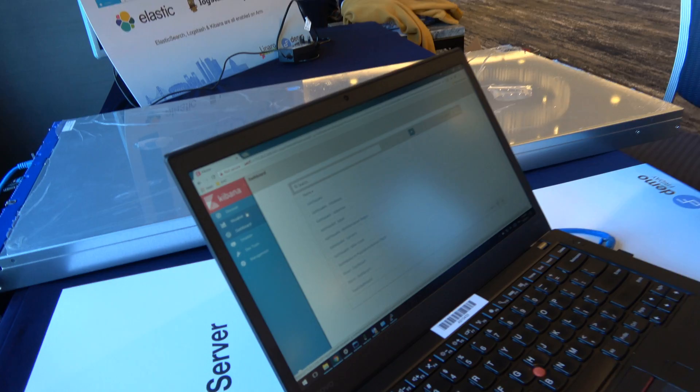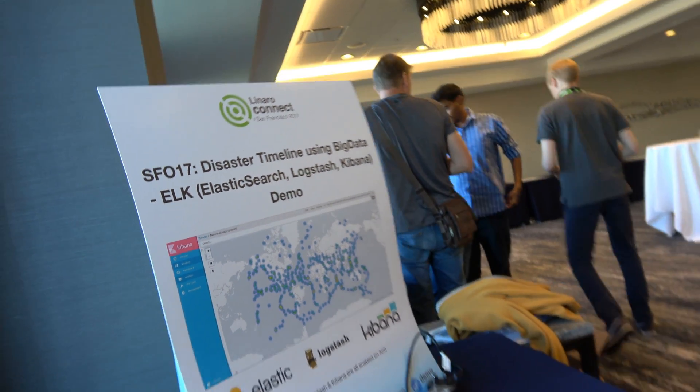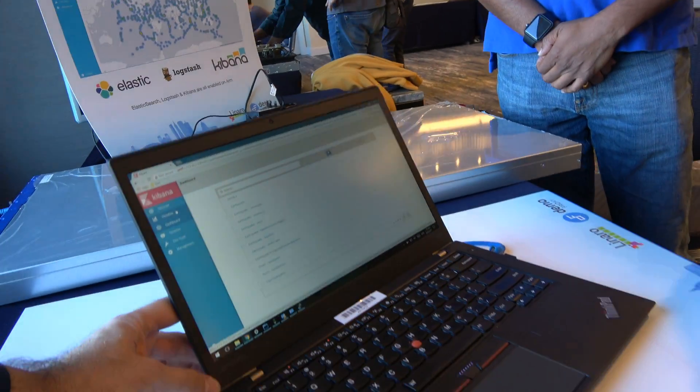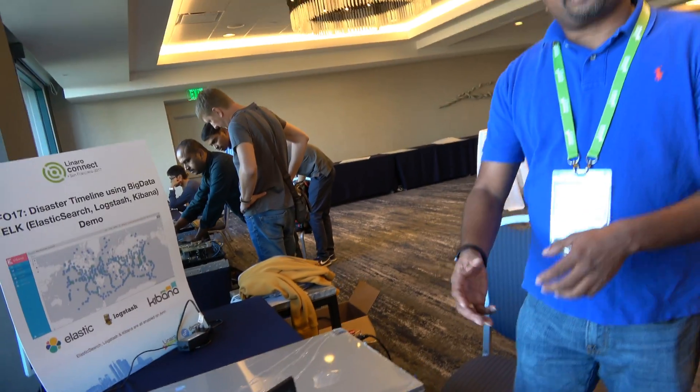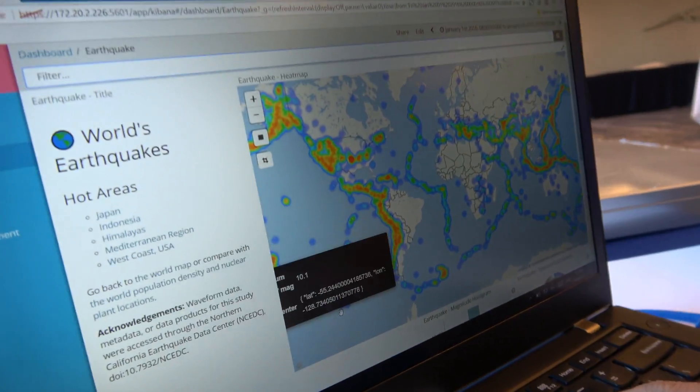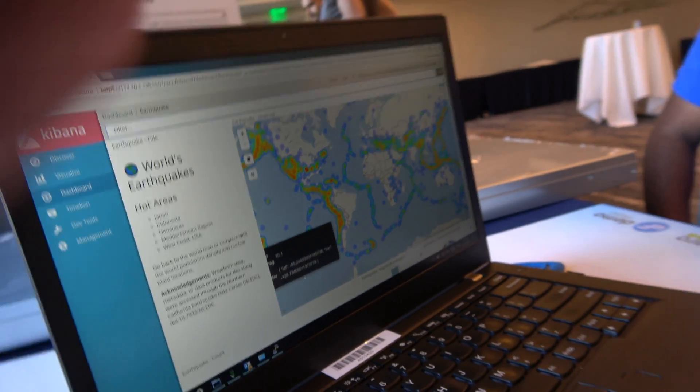This is Kibana. Logstash collects data from the source, parses and transforms it into what Elasticsearch wants. We set up different query conditions to filter the data from Elasticsearch. This is running on three different containers. We're going to use a feed map — this is visualized data, real-time, running on the server.